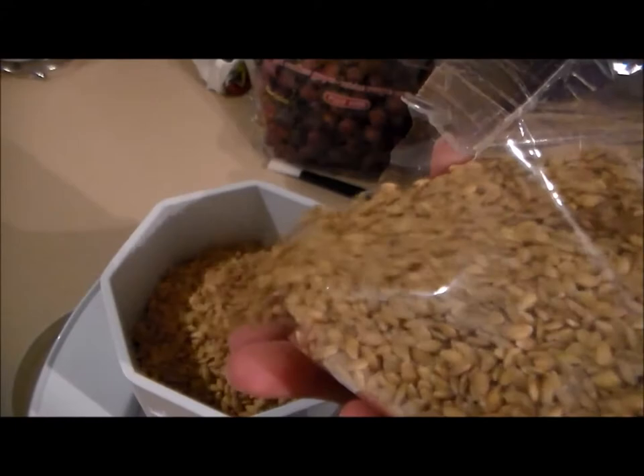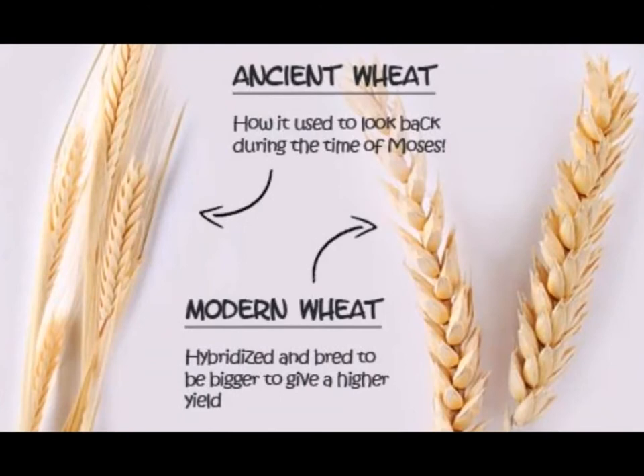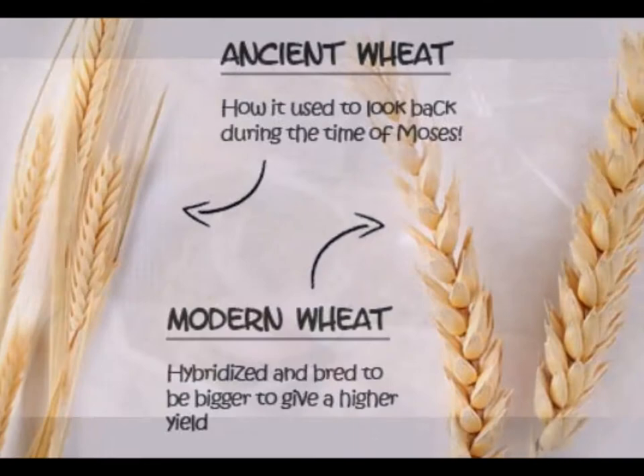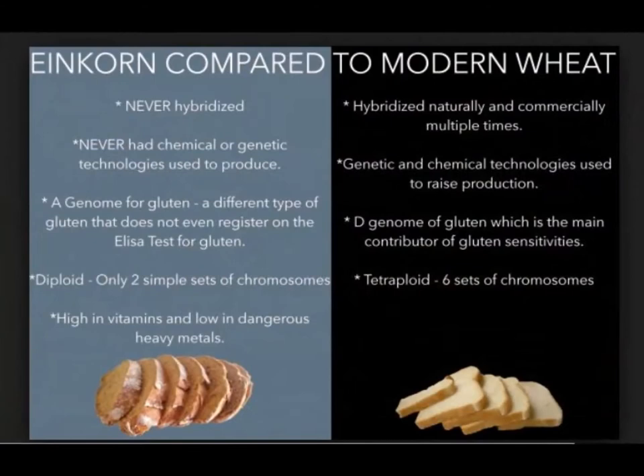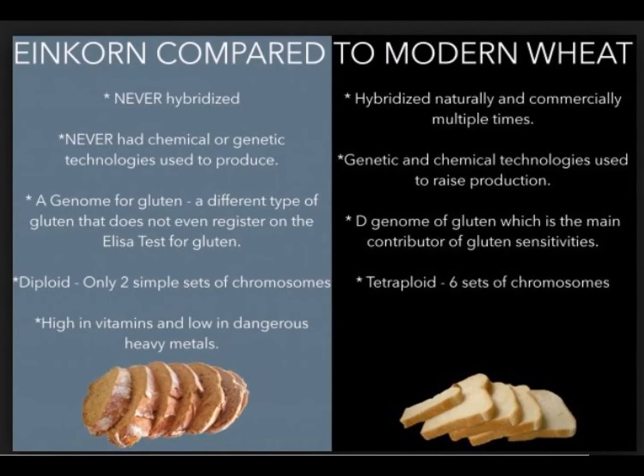This is my understanding of the difference between today's modern wheat and ancient einkorn wheat. Today's wheat is a hybrid between several types of grain and grasses, which has allowed it to have a higher yield and be less susceptible to drought and other conditions. But in the process of doing this, it's robbed our wheat of many of its nutrients and has changed the way the gluten in that wheat affects our bodies.